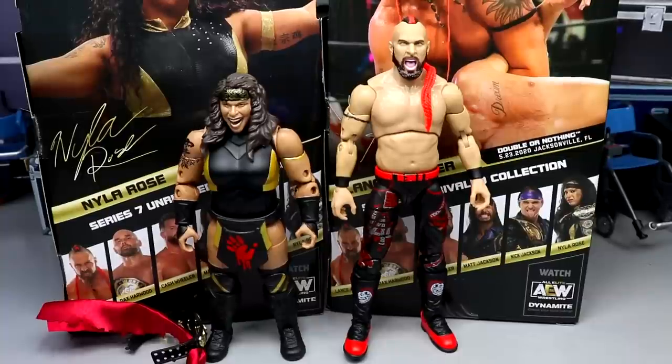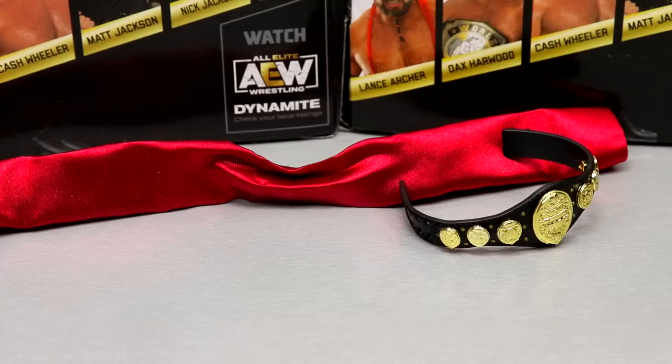Here's Archer and Rose out of the packaging. I'll post them around a little bit. Lance Archer doesn't come with any accessories, so I really don't know what to do about that. We'll start off with Nyla Rose — dive into the accessories first, then the figure — and then we'll run it back and take a closer look at Archer. He has no accessories whatsoever, which is pretty upsetting. Not even interchangeable hands, a jacket, an entrance vest — you get nothing.